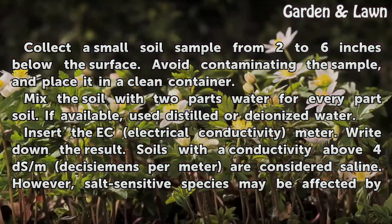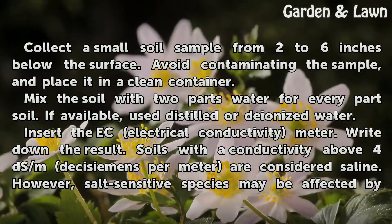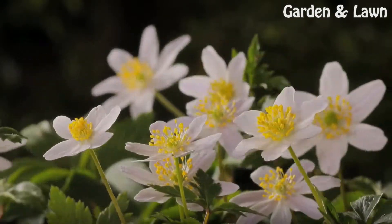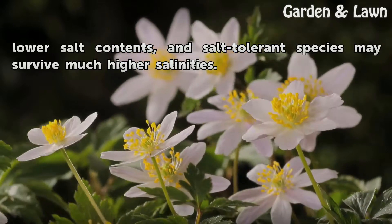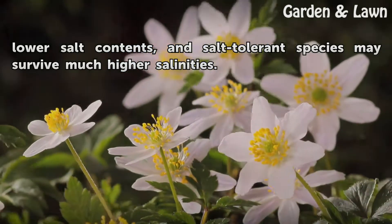Soils with a conductivity above 4 dS/m to 6 dS/m are considered saline. However, salt-sensitive species may be affected by lower salt contents, and salt-tolerant species may survive much higher salinities.